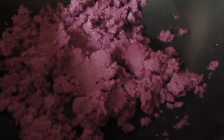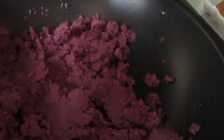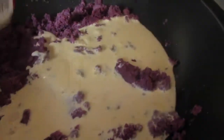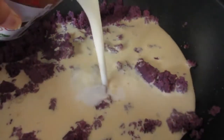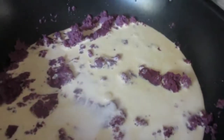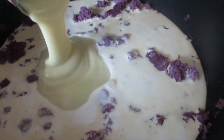Once the butter and the grated yam have been incorporated, I'm going to go ahead and add one can of evaporated milk, half a can of coconut milk — make sure that you shake it really well — and then the condensed milk.